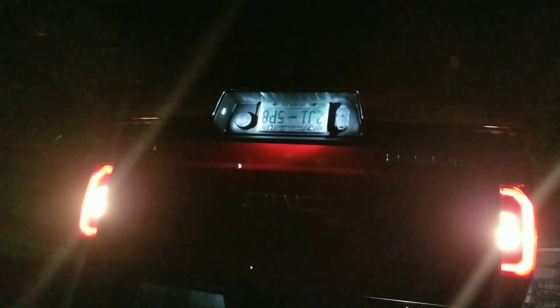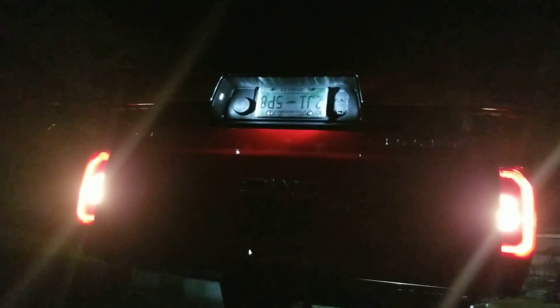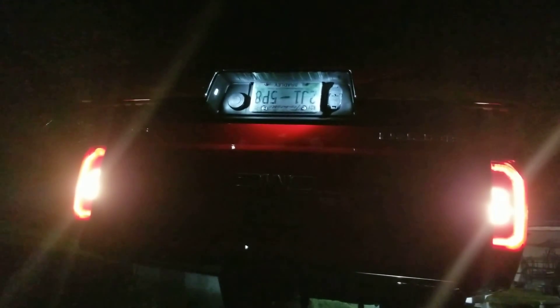Twenty bucks to be that much brighter — I just think they look good. Check out Diode Dynamics; they've got several different sets and brightness levels. They've got a three-year warranty on them, so if they fail, just message them and they'll hook you up with new ones. If there's another product you'd like to see me review, put it in the comments below. Until next time, thanks for watching.